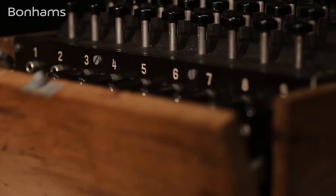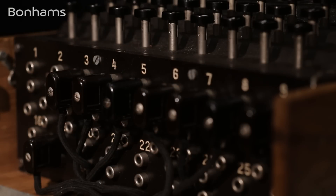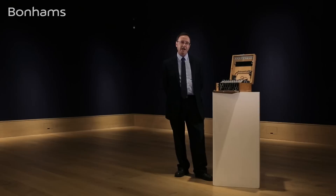Anybody who's seen the film The Imitation Game will know the story about how the team at Bletchley Park cracked the three-rotor Enigma code. This example is actually an M4, which has four rotors, which makes it more complicated.